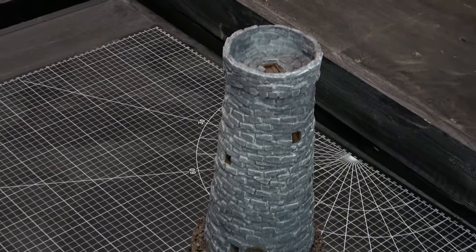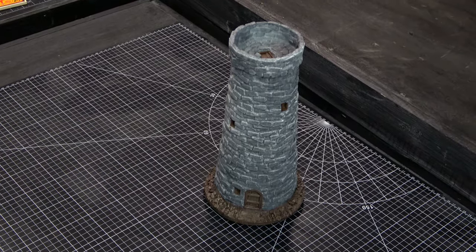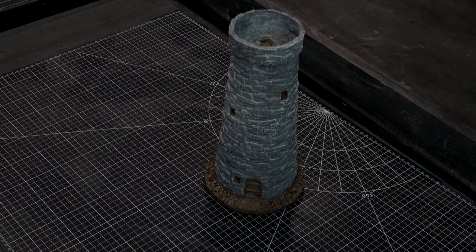In this video, I'm making a tower. Welcome to Casting Scenics.